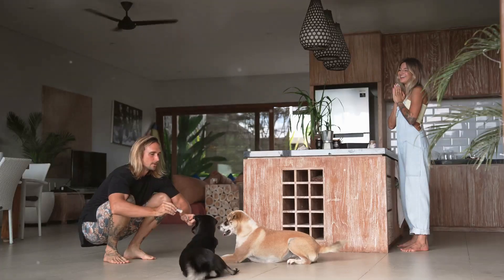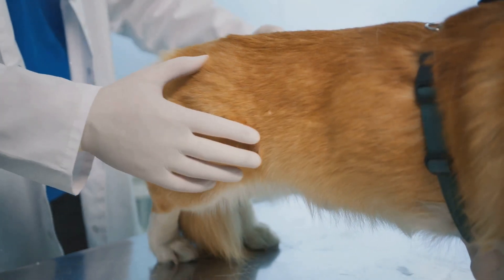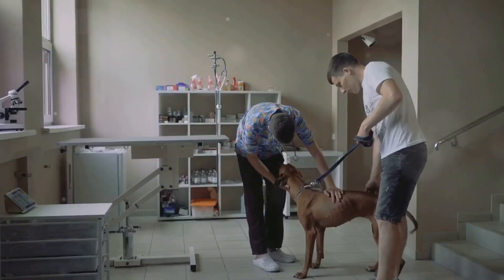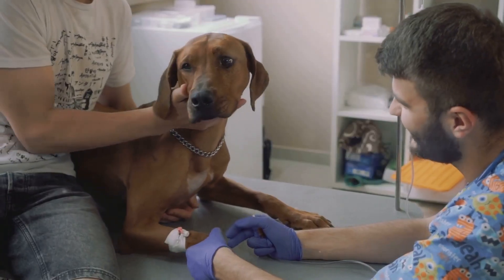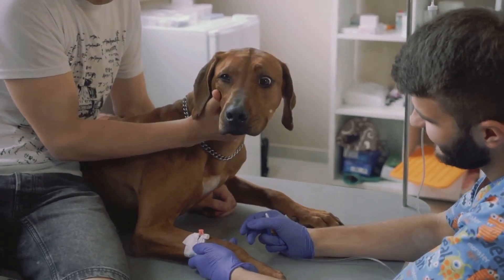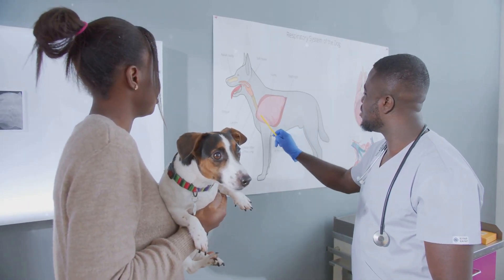Hey everyone, welcome back to the channel. Today we're going to talk about a topic that's often debated in the dog community: tail docking. We'll discuss the pros and cons, what the process involves, and some crucial aftercare tips if you decide to go through with it. Remember, this video is for educational purposes and any decisions should be made in consultation with your vet.